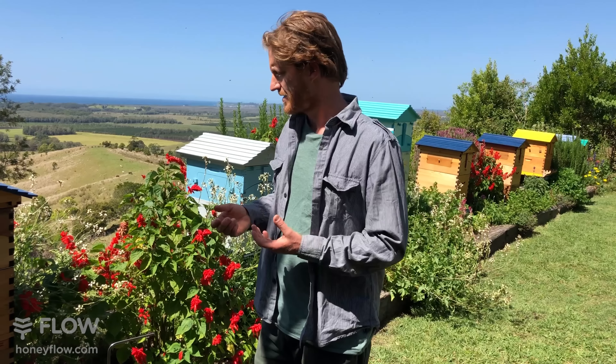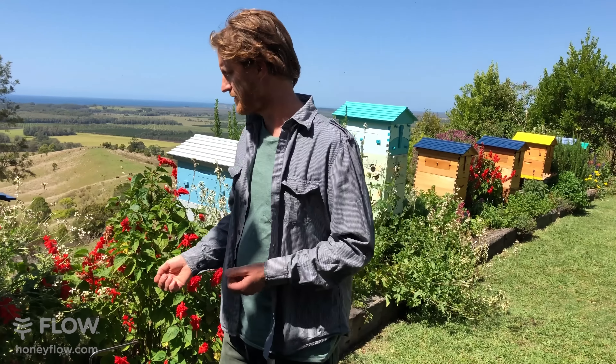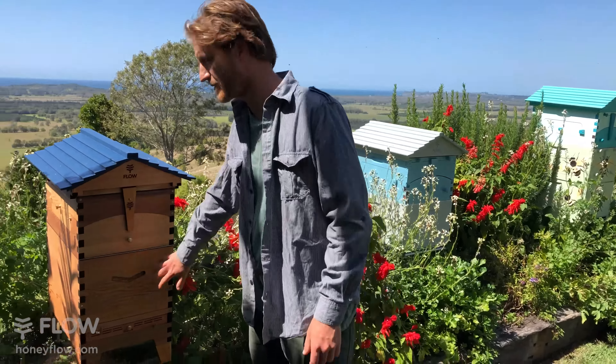So what we're going to do today is show you how to trap those hive beetles using the multifunctional tray that comes with the Flow Hive 2.